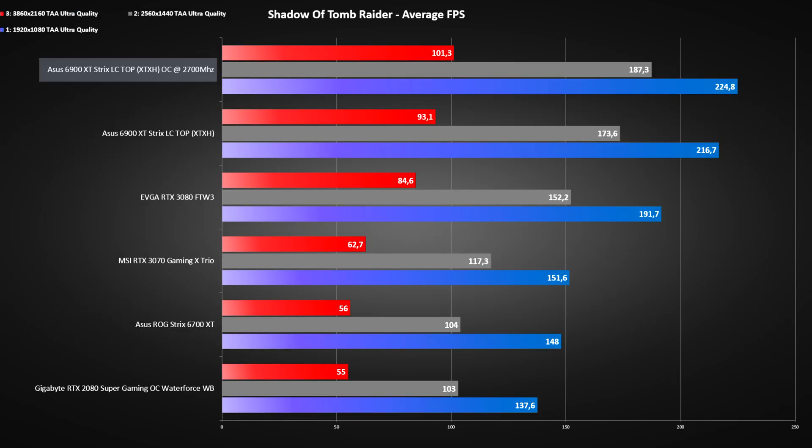In Metro Exodus, we are getting a solid 10 FPS more at 1440p and 8 FPS more at 4K. That's a really good step up with the overclock.